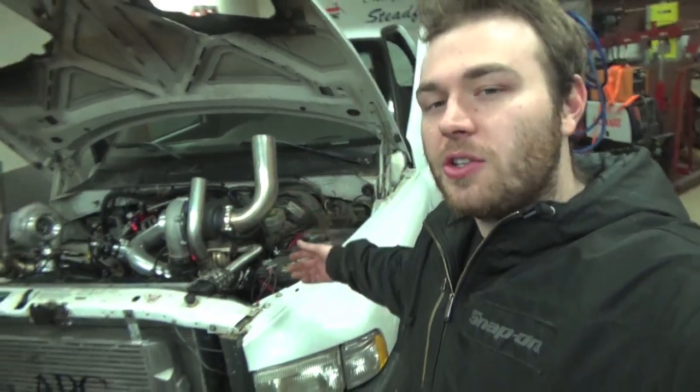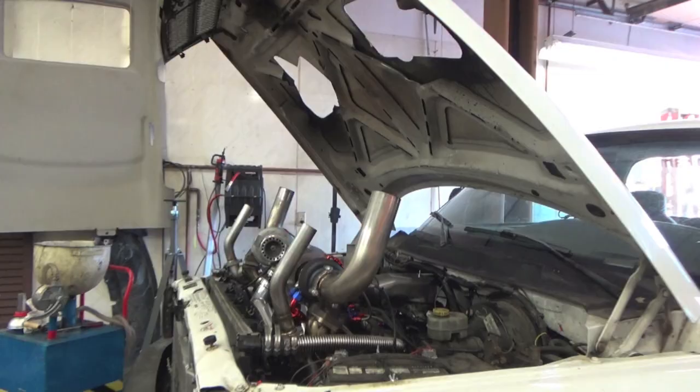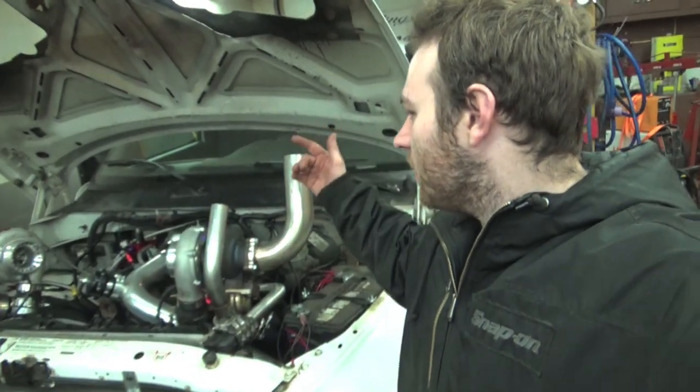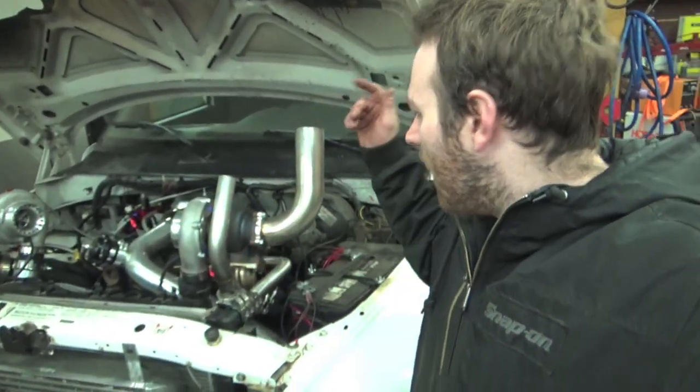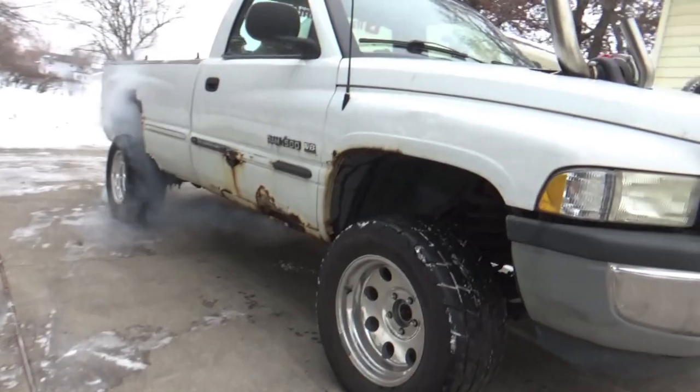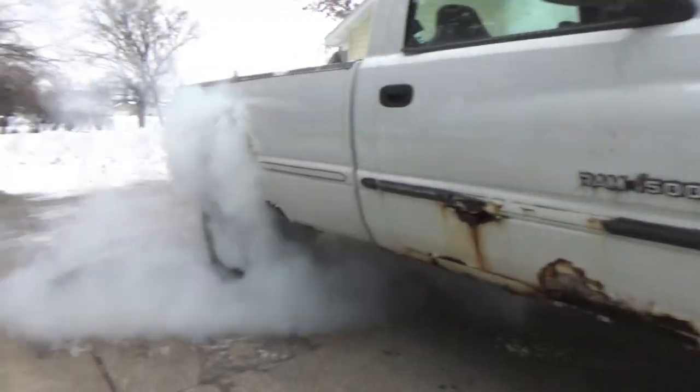Today, our vehicle is a twin turbo Dodge Ram 1500. This baby is sporting some GT35 turbos on a stock bottom end 5.2 liter Magnum, making all the boost — but before we make all the boost, we need to actually do a street tune on it.